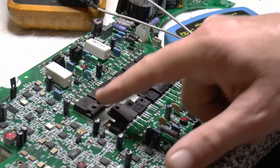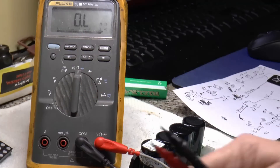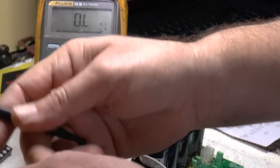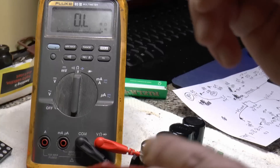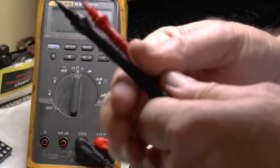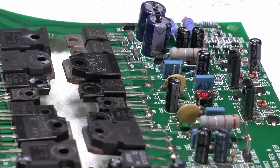I was testing these earlier - one minute they're short, next minute they're not. It's because these are FETs. This meter puts out roughly two volts on diode test, and two volts was enough to turn these FETs on. Because they're in the circuit, when you take the leads off, that two or three volts is still being held on the gate, keeping the FET on. So I was getting a short circuit between drain and source. Reversing the leads removes the supply from the gate, and then source and drain go open circuit.